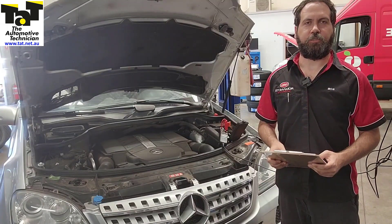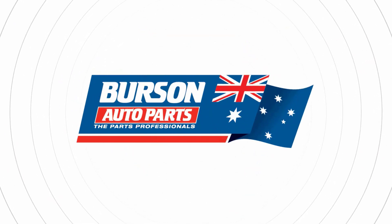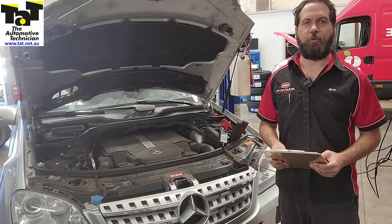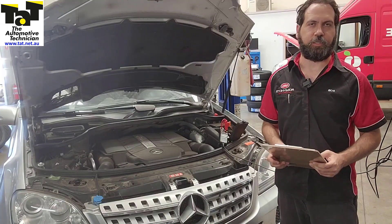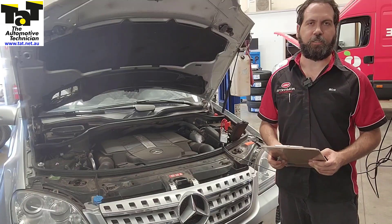G'day guys, it's Rob from TAT. Just a super quick one today. We've got a 2006 ML500 Mercedes behind us. It's coming in for sagging suspension and, as you know, these have air-based suspension.